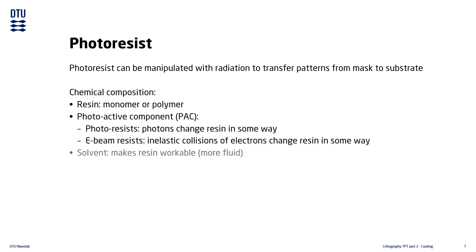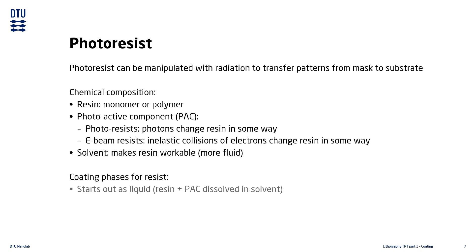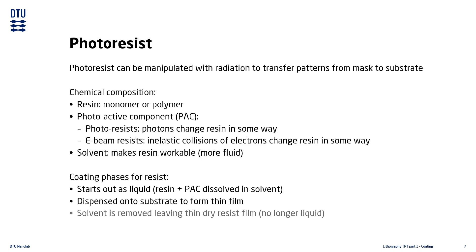A solvent is used to dissolve the resin, which makes it liquid and easier to work with. During the coating process the resist goes through three main phases: it starts out as a liquid with the resin and photoactive component dissolved in a solvent solution, is then dispensed onto the substrate and spread out to form a thin film covering the entire surface, and finally the solvent is evaporated leaving a thin dry film on the substrate.